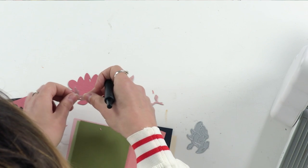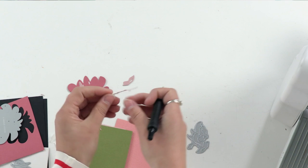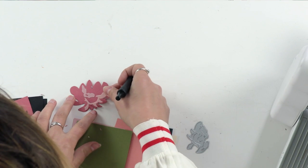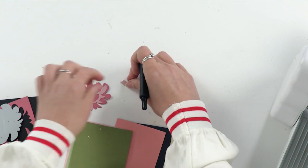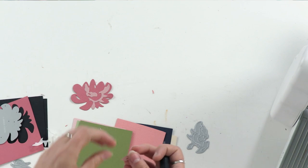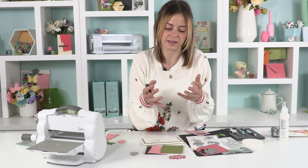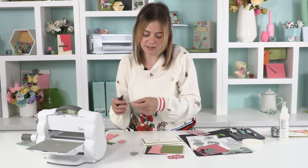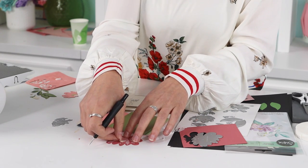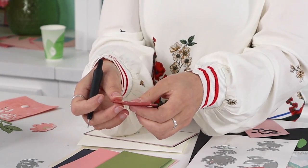Putting this together is kind of like assembling a jigsaw — it's really satisfying when it comes together. With the adhesive sheets on the back, I can just peel and stick the pieces in place following the crease rules. You can see the contrast in the colours. I've also pre-cut the centrepiece in cream with adhesive sheet on the back, so I can just stick that in place. And there you have it — your assembled flower piece, which was really easy and didn't take long at all.